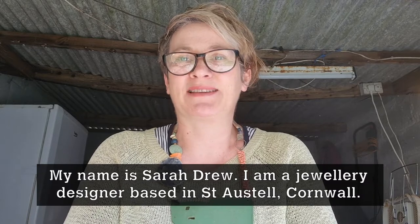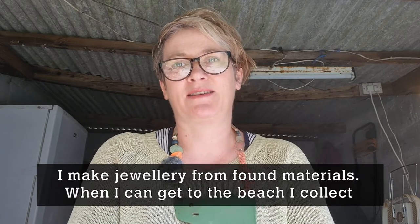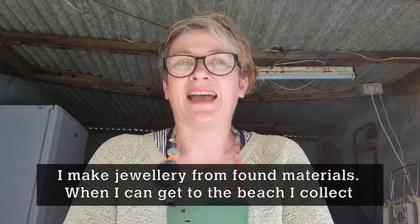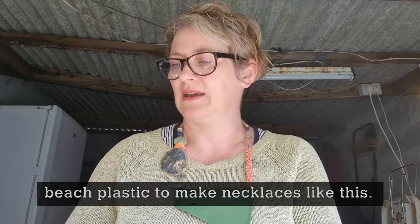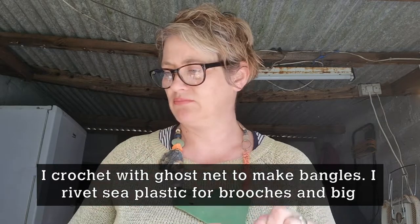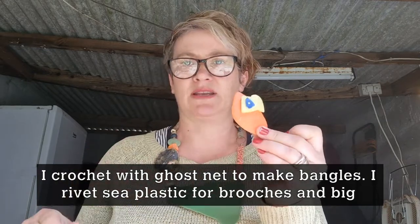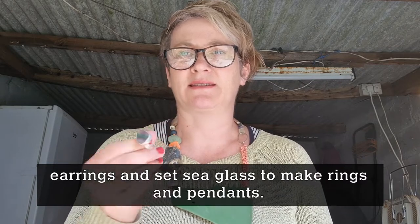Hello everybody, my name is Sarah Drew. I'm a jewellery designer based in St Austell in Cornwall. I make jewellery from found materials — when I can get to the beach I collect things like beach plastic to make big necklaces like this one I've got on, crochet with ghost net to do bangles like this one, rivet sea plastic for brooches, big earrings, and set sea glass.